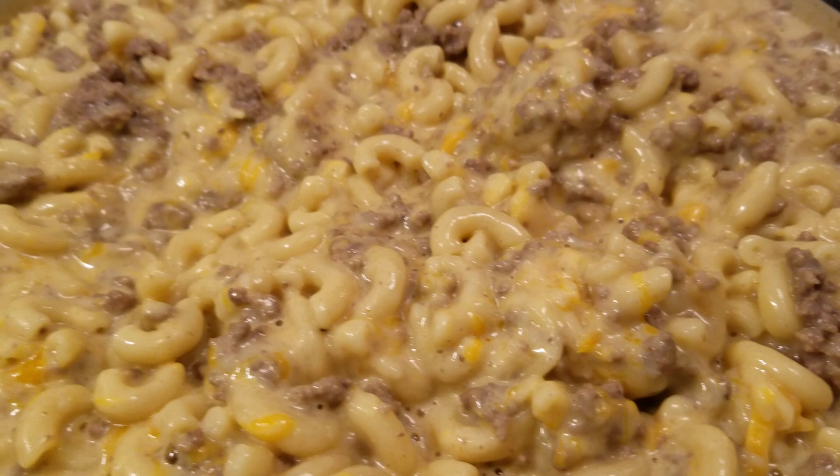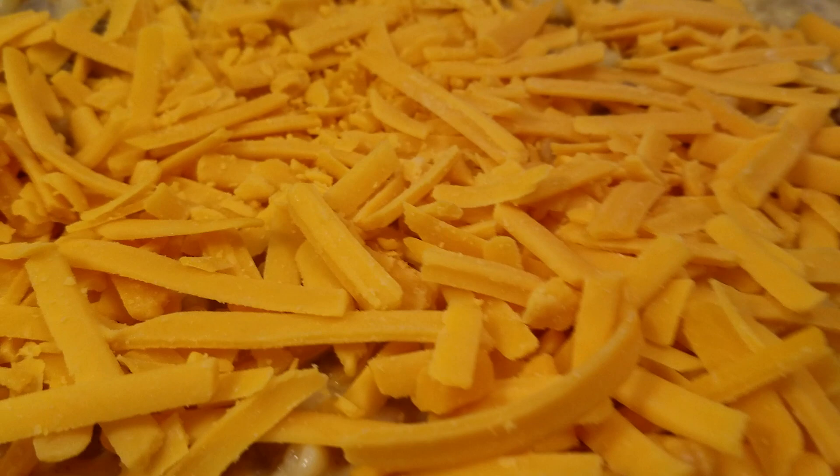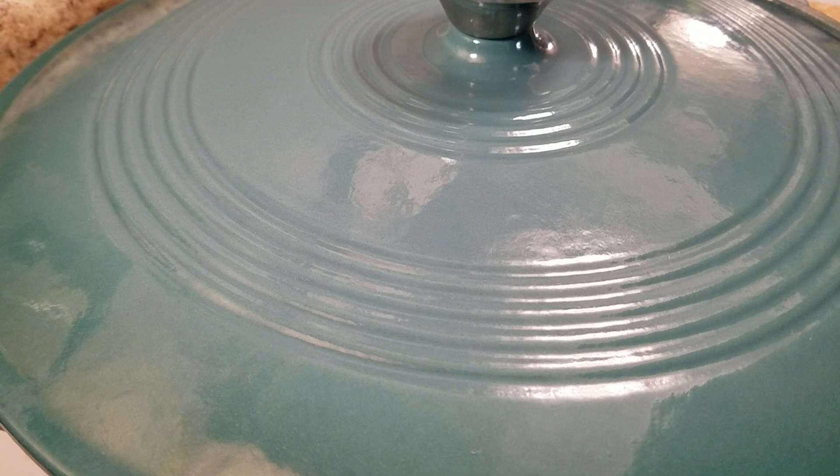I'm going to cover it and let the cheese melt, then we'll come back to taste the finished product. It smells so good in my house! Just let the cheese melt — give it about another seven to ten minutes on low.